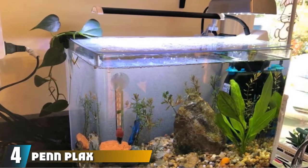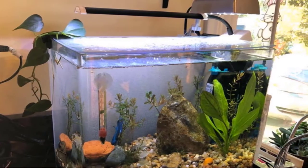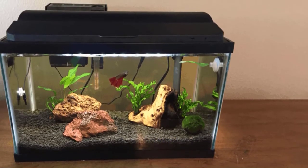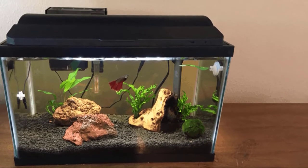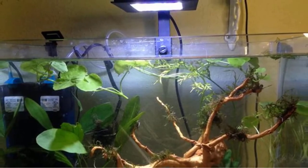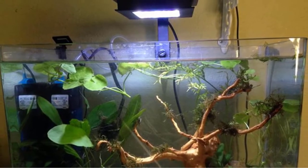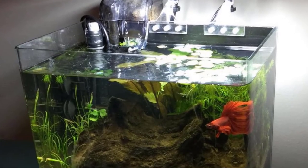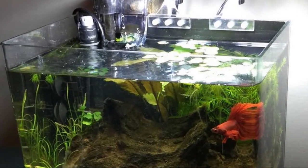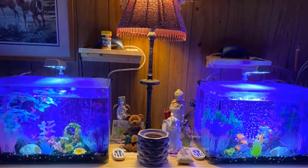Next, at number 4, we have the Pen Plax Curved Cornered Glass Tank Kit. The main distinction of this kit is its curved corners and see-through hood combo. The frameless and seamless front allows unobstructed viewing on all sides. This tank features a cascade internal filter attached to the inside of the tank, which makes it a bit difficult to change — requiring that you remove the entire filter mechanism. The flow rate is adjustable, which is a nice feature, but the pump is noisy, and the LED light fixture is a bit flimsy and not quite bright enough to support plant life.